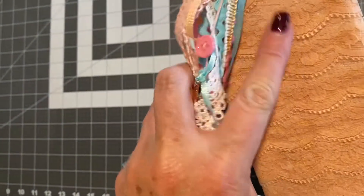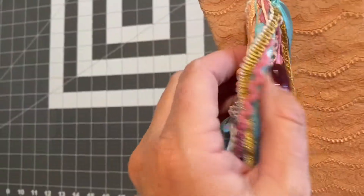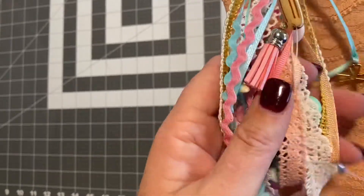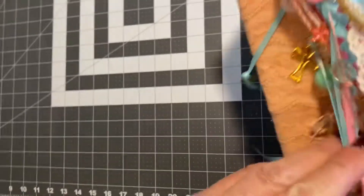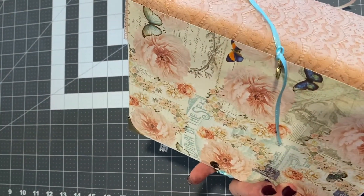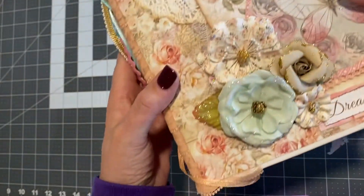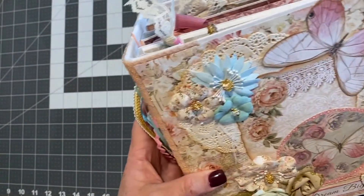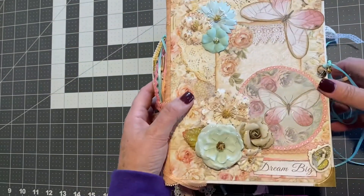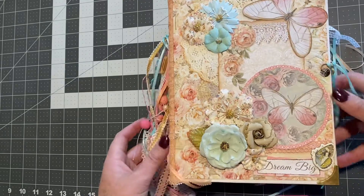The spine is covered in lace, and then you have your tassel. It's got charms, and beads, and buttons, and lace, and rickrack on it. There's the back. The front is just a layer of flowers and different items. It's kind of a shabby chic theme, is kind of what I call it.